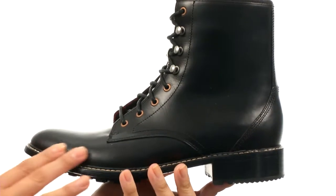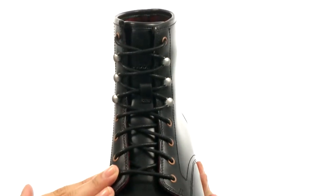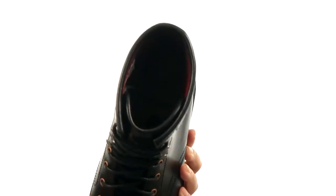Here we have this rockin' lace-up ankle boot with a full grain leather upper. There's also a full lace-up closure for a secure yet adjustable fit.